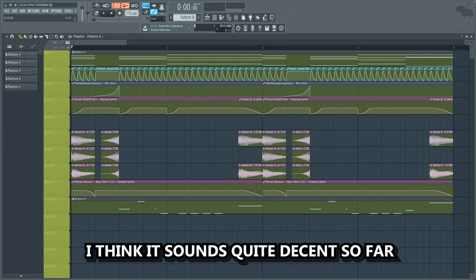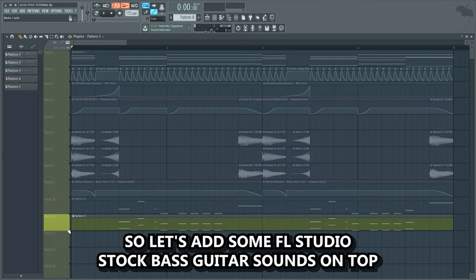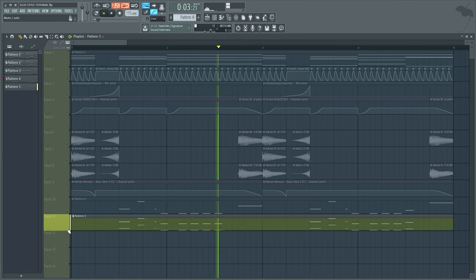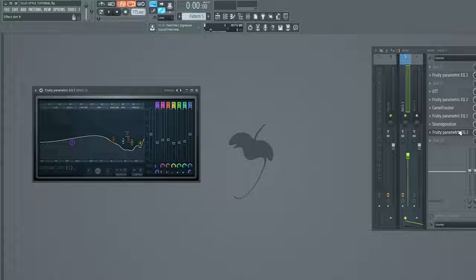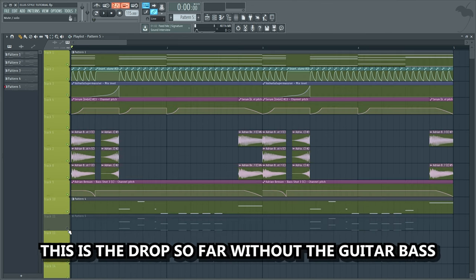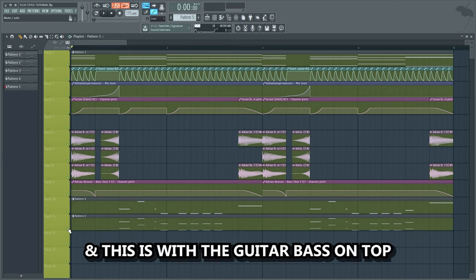I think it sounds quite decent so far, but I want the bass to be more punchy. So let's add some FL Studio stock bass guitar sounds on top. Let's also add a few mixing effects to make the bass guitar hit as hard as possible. This is the drop so far without the guitar bass, and this is with the guitar bass on top.